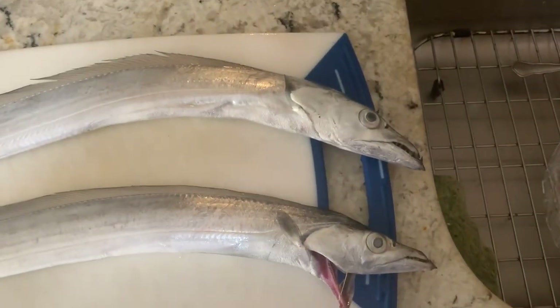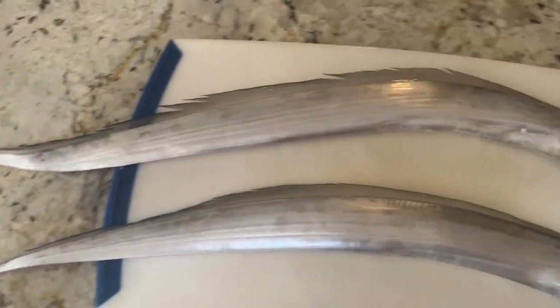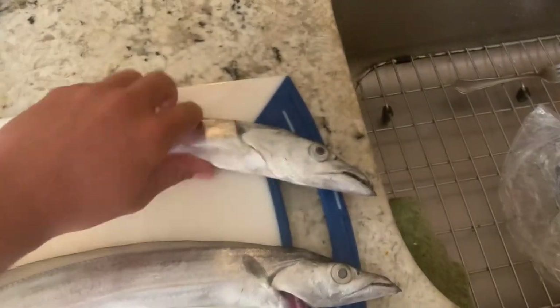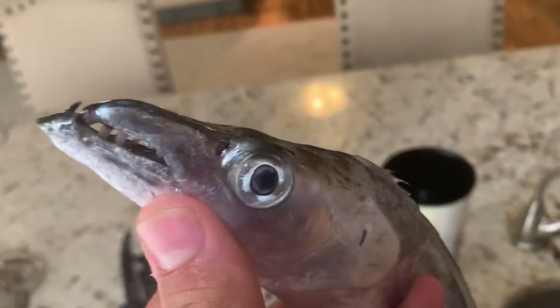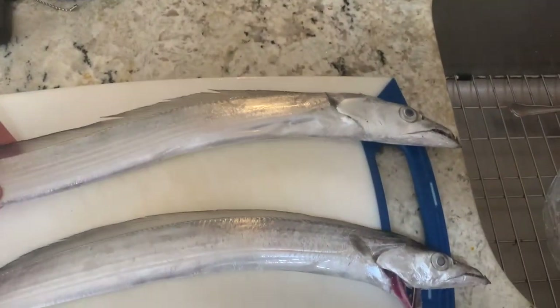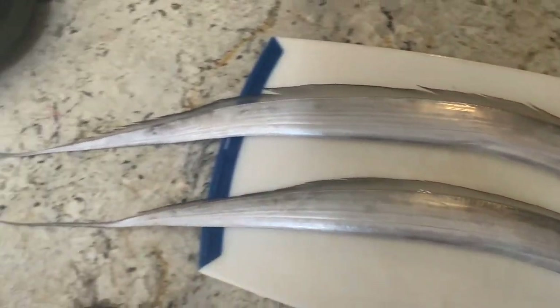Hey everyone, we are going to be cleaning and cooking these two ribbon fish here. Never done this before, so I'm winging it. Definitely one of the weirdest looking fish I've ever come across. Look at the teeth on that thing. But apparently people do eat them — they're very popular in Asia and some other countries. So we're going to try it and we'll let you know how it is.